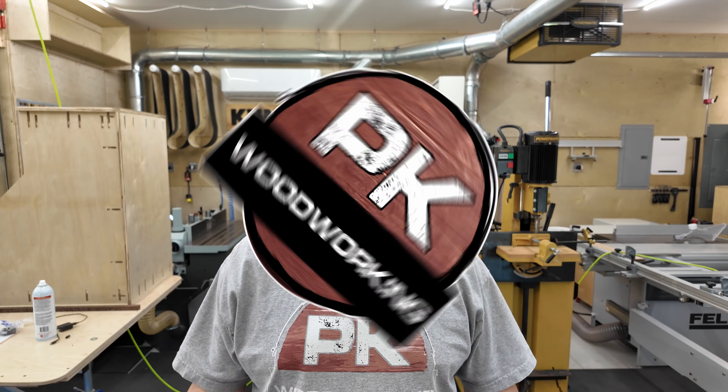Welcome to PK Woodworking. For many of you observant people, you'll notice that over the course of the last six to nine months some random machines have shown up in my shop. Today I've got a couple of them that I need to clean up and one that I really need to fix. I've shown some of those before, but I wanted to give you the gist of the machines I've got in the shop.